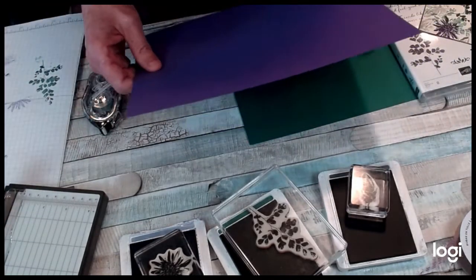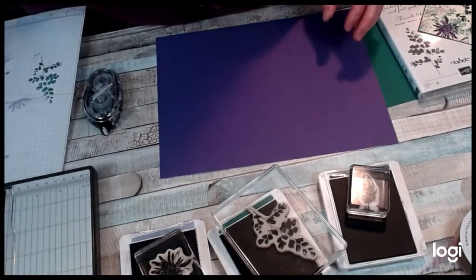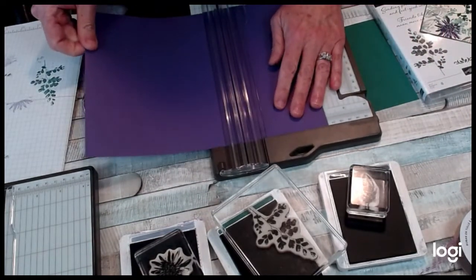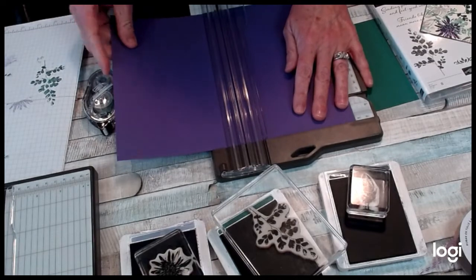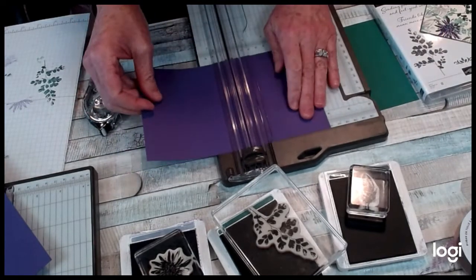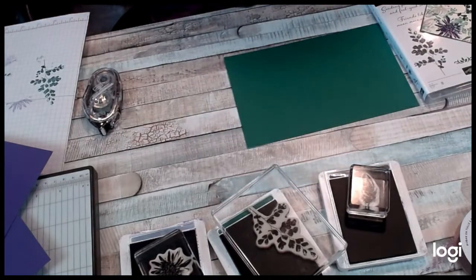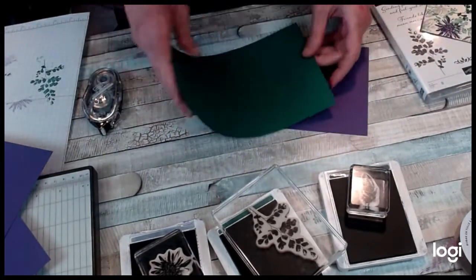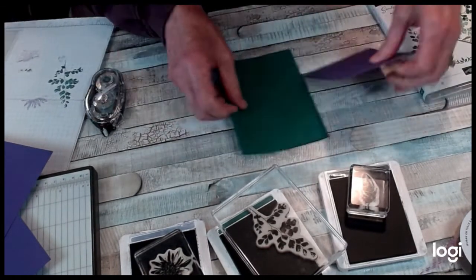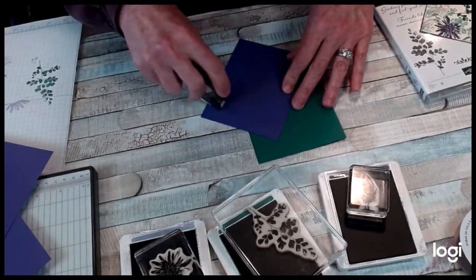I'm going to get out my bigger paper cutter for this and cut it five and a quarter by four. I might texture this — I'm going to put a little texture on it, but I'm just doing this for color right now. So I'm going to go ahead and layer this on here.